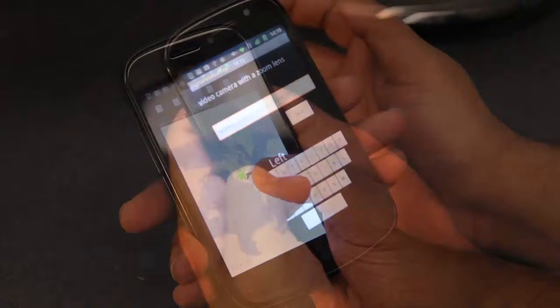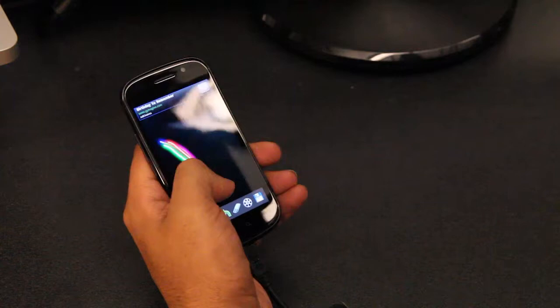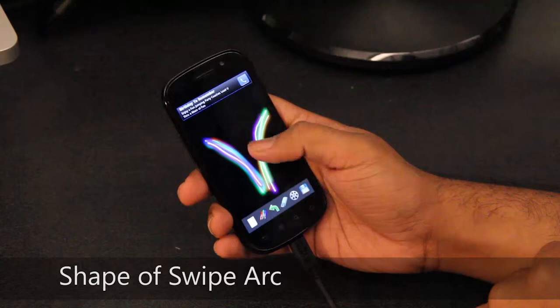Users handle their devices in a number of grips. GripSense combines a number of phenomena to detect hand posture. Because of the shape and position of the thumb, users often draw an arc when using their thumbs. These arcs have distinctly different shapes for both thumbs. However, while using the index finger, there is no such arc.